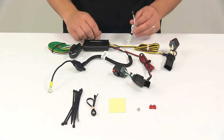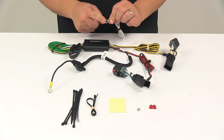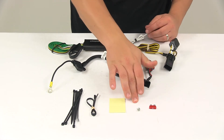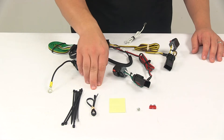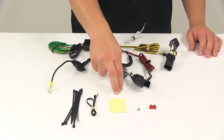Once you have those plugged in, you'll need to make a ground connection. That's your white wire with a ring terminal attached to it. You want to get that grounded to a suitable grounding location with the included grounding screw. Then you can mount the converter box to a safe, out-of-the-way location using the included cable ties as well as the double-sided adhesive foam tape provided in the kit.